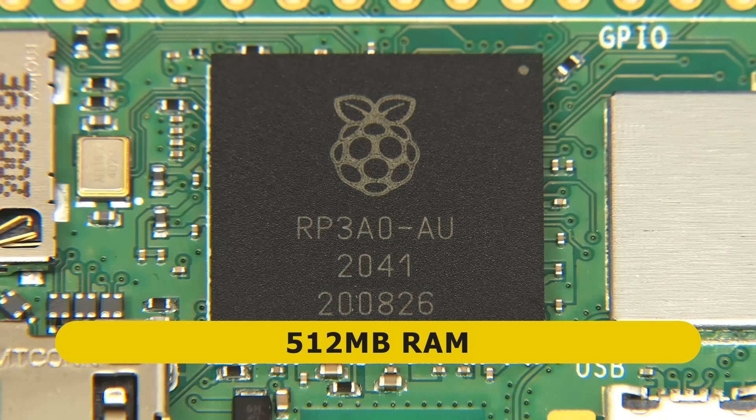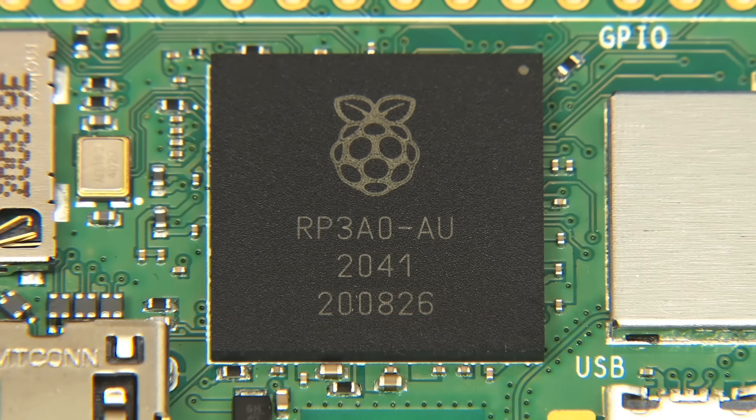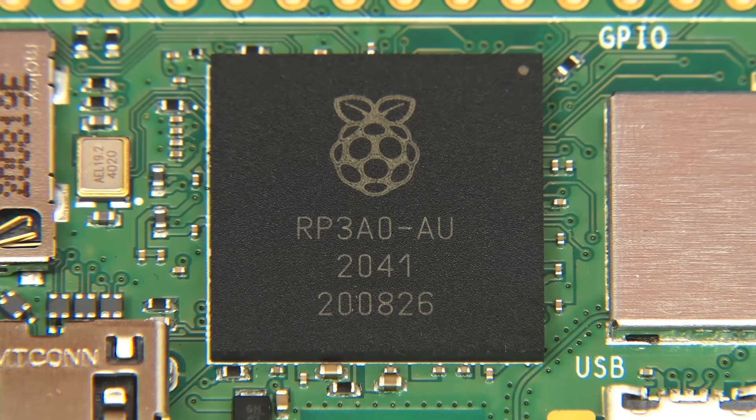We therefore have a lot more processing power on the new Zero, as the original Zero models are single core. However, the RAM on the new Pi Zero 2W is the same as previously, which is a little disappointing, but I imagine the specification is constrained by the $15 price tag.